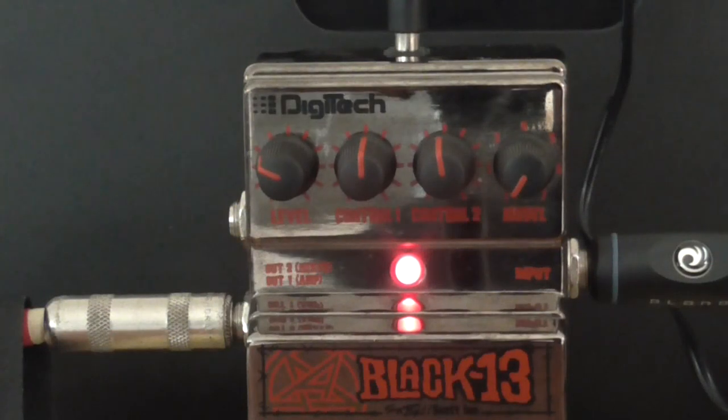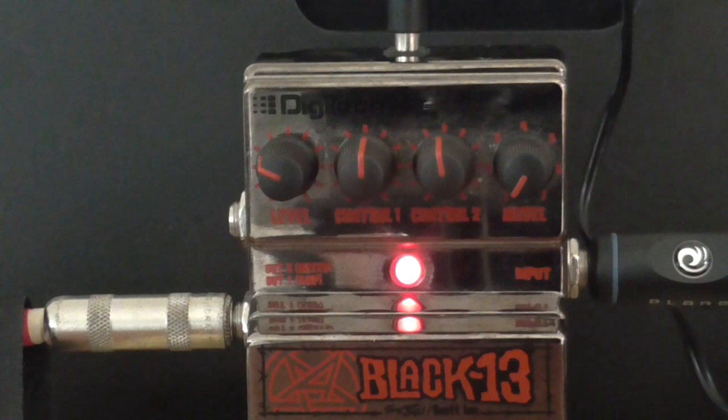Today from the heavy metal perspective we have the Scott Ian Black 13 pedal by Digitech. You don't really see these pedals around anymore. I don't know if they actually even still make them. I bought this nine years ago — I bought myself this as a birthday present for my 21st.